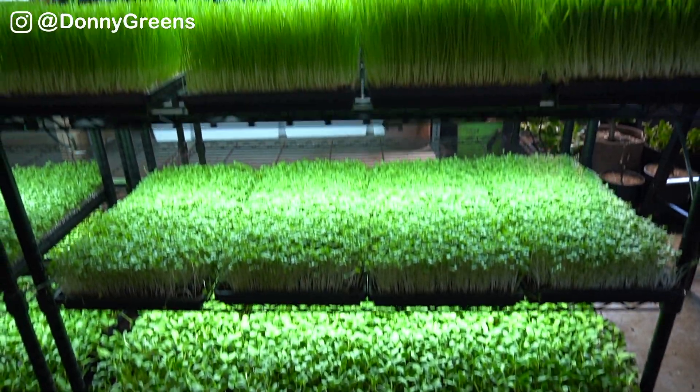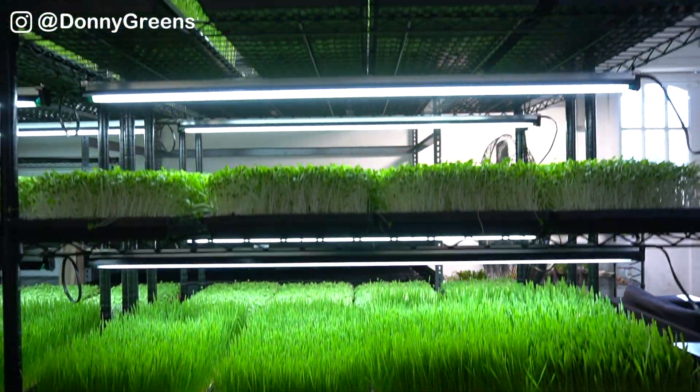The main poles come separated in halves, which you're then going to connect later on simply by screwing them together. There are six shelves that come with this specific rack unit and they're going to space out to be an ideal height for growing microgreens.